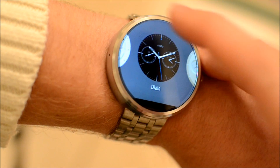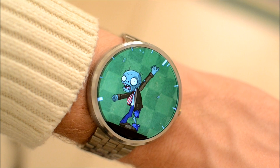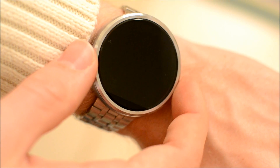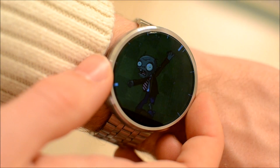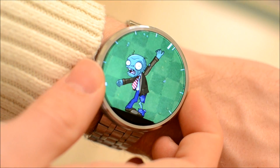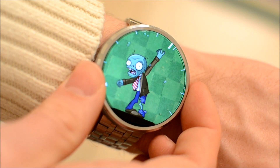Another cool thing with Android Wear 5.0 Lollipop is they have a kind of universal design language. It's hard to notice unless you're paying attention, but when the screen turns off it first turns black and white for just a second, which I think is really cool. When you press it, it's easier to see because the screen doesn't dim.